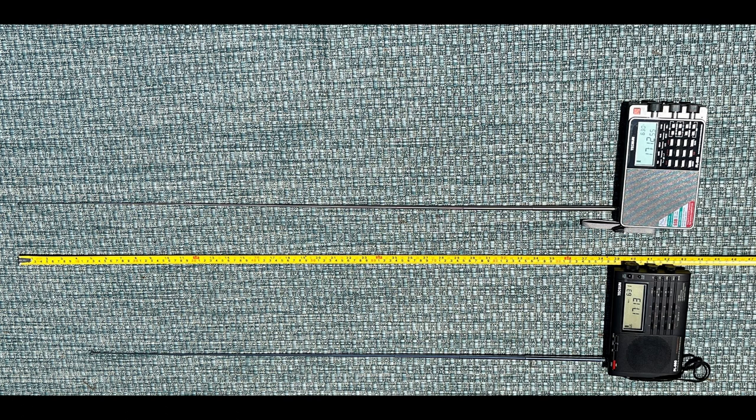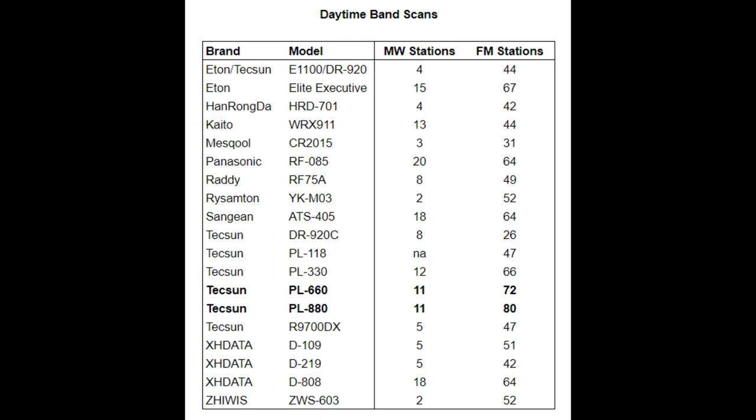Both antennas are the same size when folded up, so the extra length on the PL-880 comes from it having more segments. To get more segments within the same 7.9 mm diameter, the segments have to be thinner. Indeed, the topmost segments of the PL-880 are very thin, so take care not to bend it, and be warned that the antenna is unusually stiff to collapse.